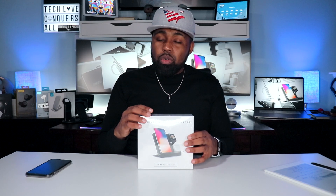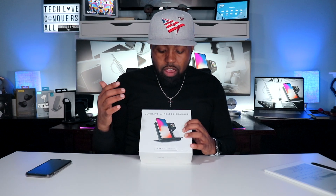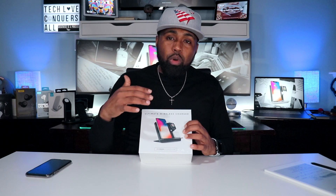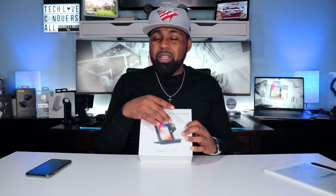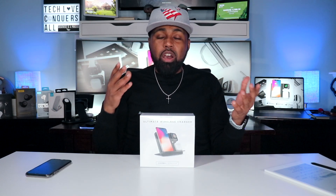For the most part, this charging stand is all wireless charging. It is more catered to Apple product enthusiasts — as you can see it has spots for the iPhone, Apple Watch, and AirPods. But it does charge other mobile devices. I'm going to test whether it charges other wireless earbuds, specifically the Galaxy Buds Plus. I'm not sure if it charges the Samsung Watch — let me know in the comments, because I only have my Apple Watch.